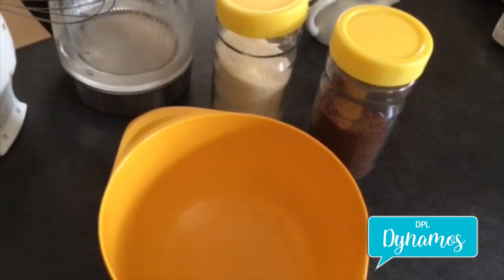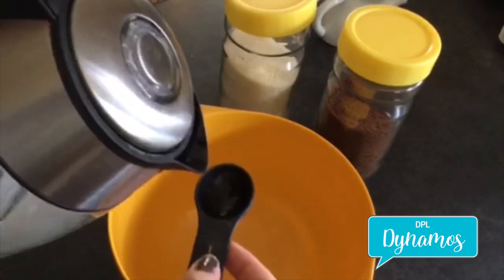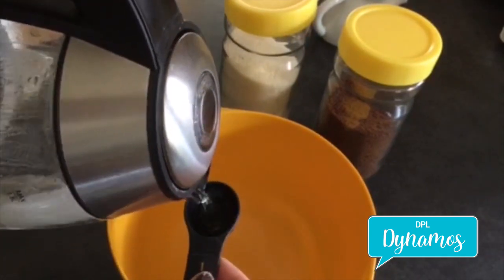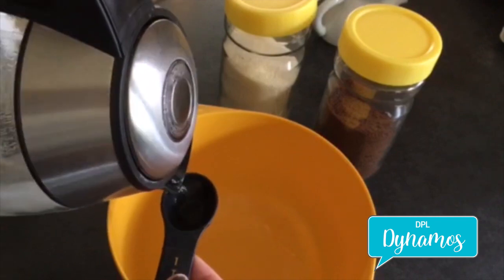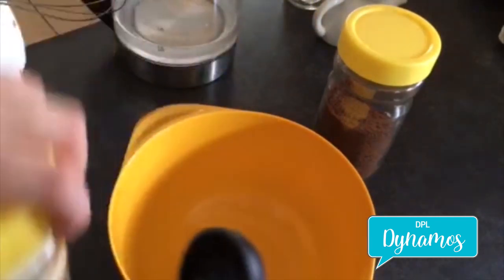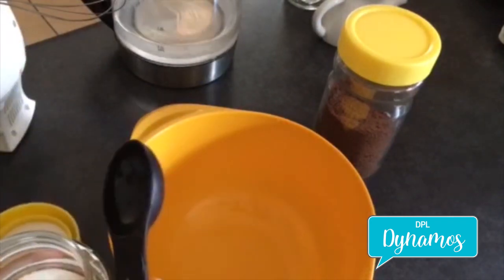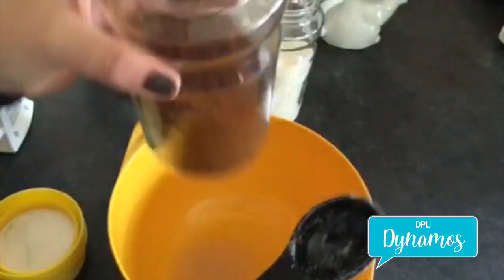First we measure two tablespoons of each of our ingredients: two tablespoons of water, two tablespoons of sugar, and two tablespoons of instant coffee.